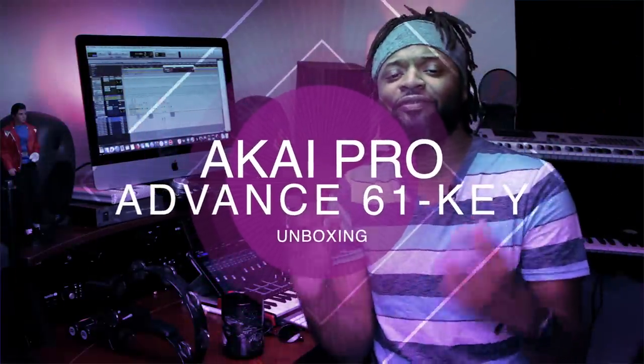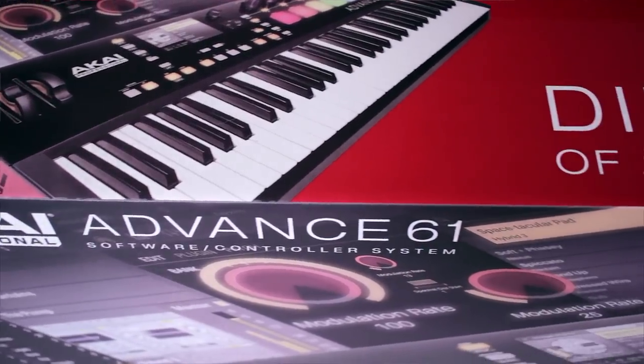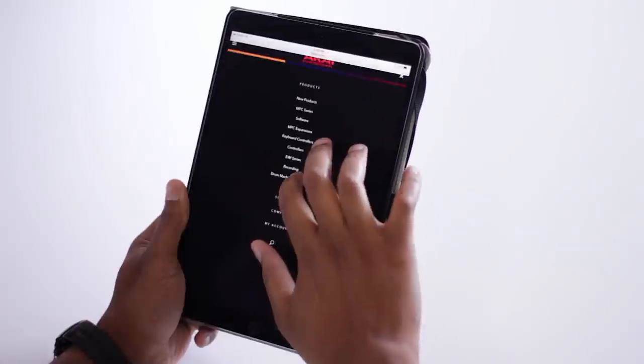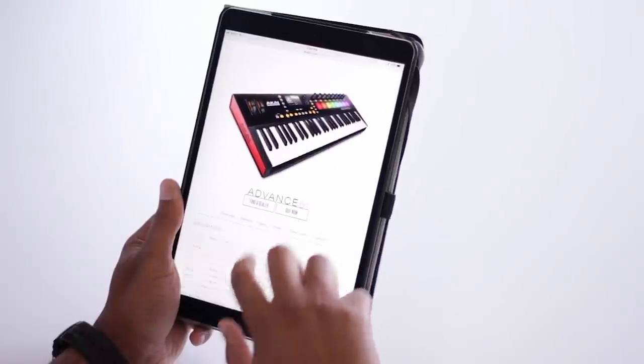Today we are unboxing the Akai Advance 61-key. Y'all know I gotta have my 61-key. For the most part I use my Motif FS6s for sound modules and one of them as a MIDI controller in my studio, along with an MPC Renaissance and my small MPK Mini 25. I needed something bigger, and this is at the request of you guys — you wanted me to make more beats. Since I'm doing a lot more production with radio, I need that speed, transport control, drum pads, and keys on one device. After doing so much research, I gave it a shot and got one.